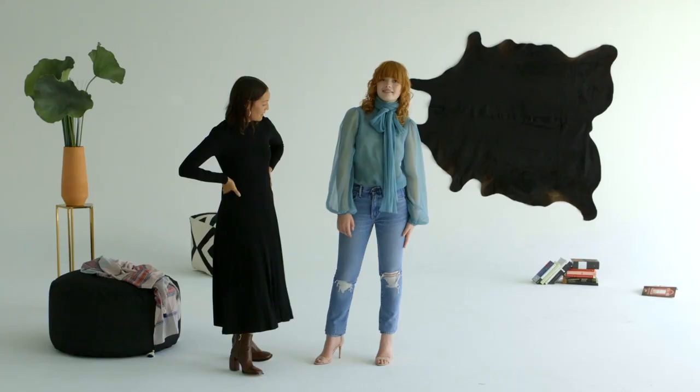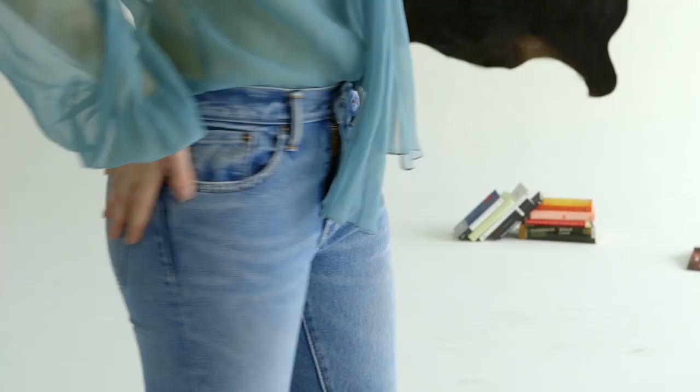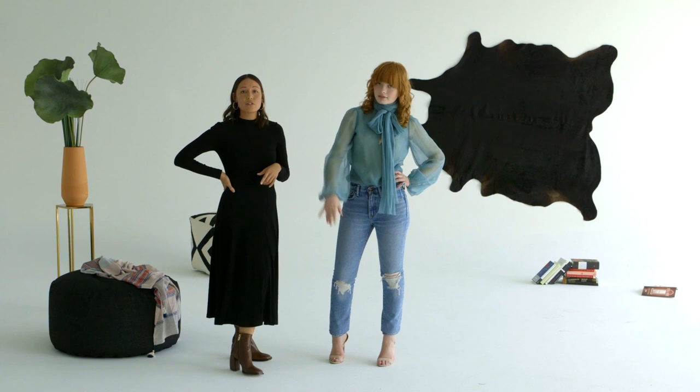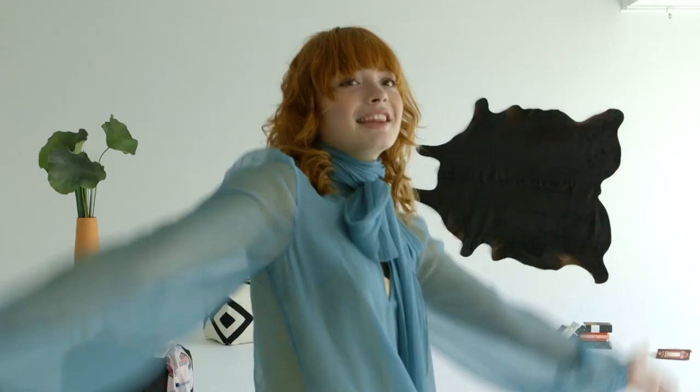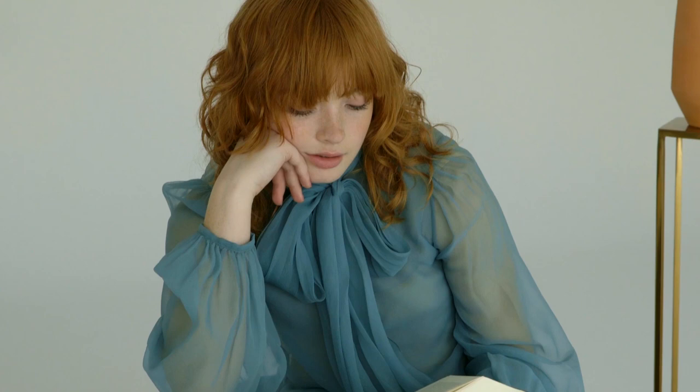Second, the mom jean. The mom jeans are the new skinny jean — they basically can be worn with anything. It's great to buy them nice and tight because they will stretch out a little bit as you wear them, since they are no-stretch jeans. These are the Levi's 505 and they were actually worn by the Ramones, so it's like a nice rocker jean. They pair well with pretty much everything, including a romantic blouse in a pretty color and just some simple sandals.